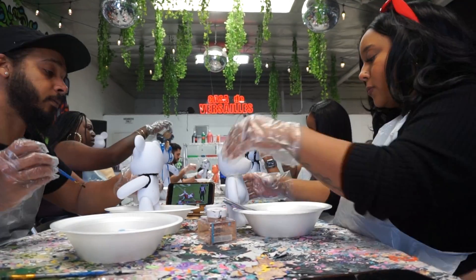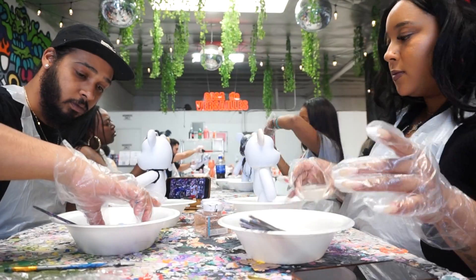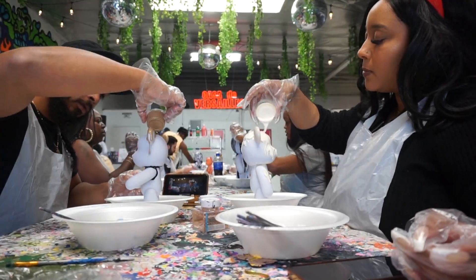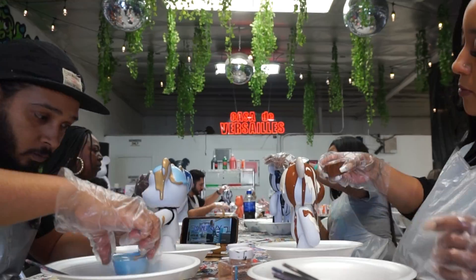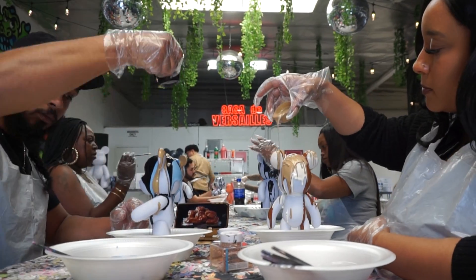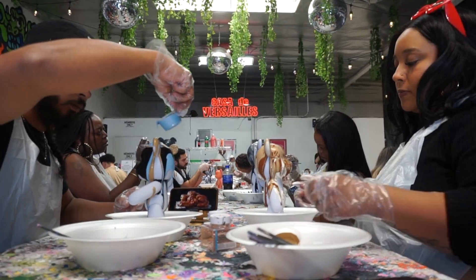We really got to be creative. As you can see, we finally got to pouring here. I really enjoyed this — it got my creative juices flowing. It allowed us to kind of bond and chat, and we were talking with the girls next to us. It was just a lot of fun overall. Jonathan had a really cool idea to take his drippings from his initial pours and pour them onto his bear, which really made for a standout piece in the end. It was really cool how his turned out. I loved it.